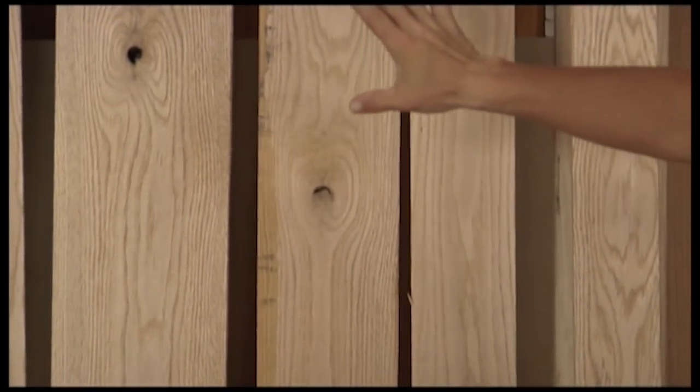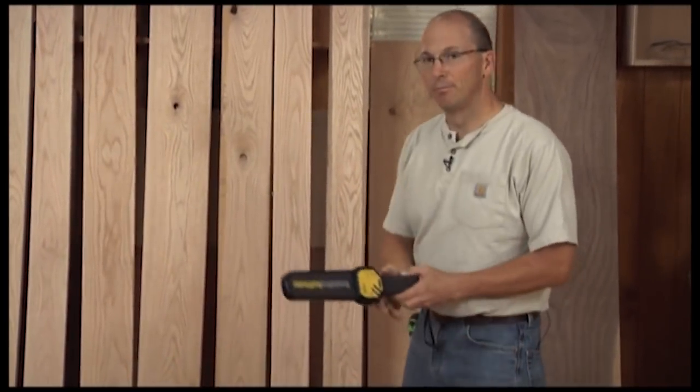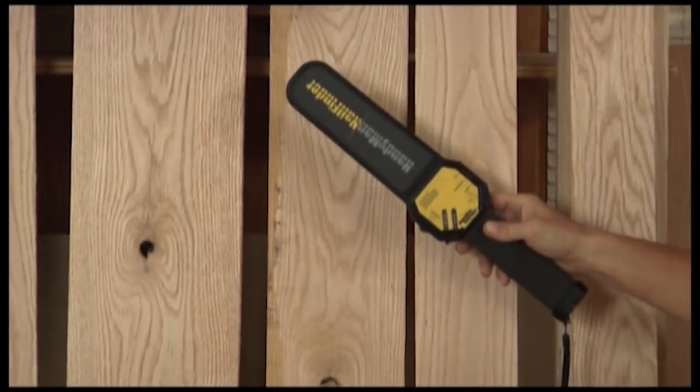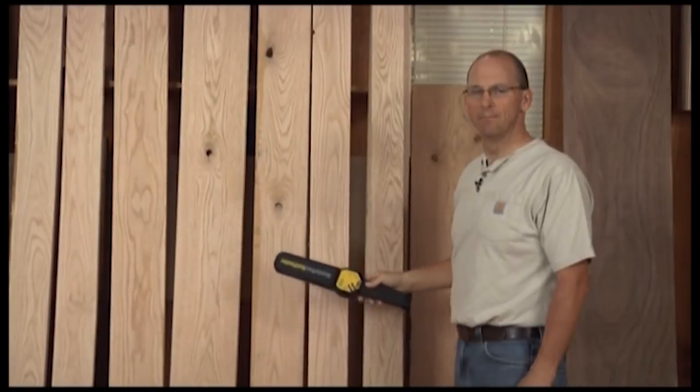I've set my boards up so I can start selecting them based on the grain direction and color. I've also got my metal detector, so while they're here I can scan each board to make sure there's not a stray bullet or maybe a piece of barbed wire fence in the board. It would be very dangerous to send material through the planer with a piece of barbed wire fence in there.